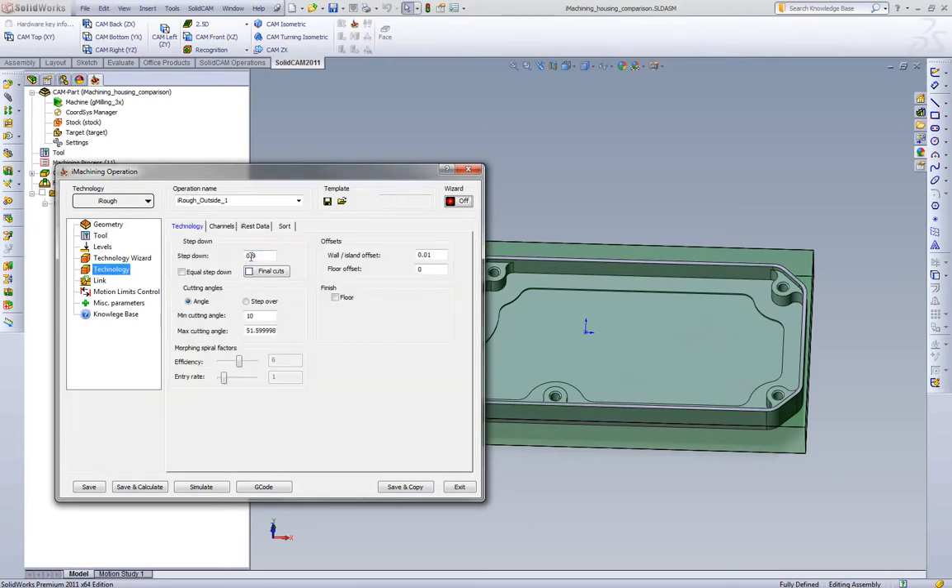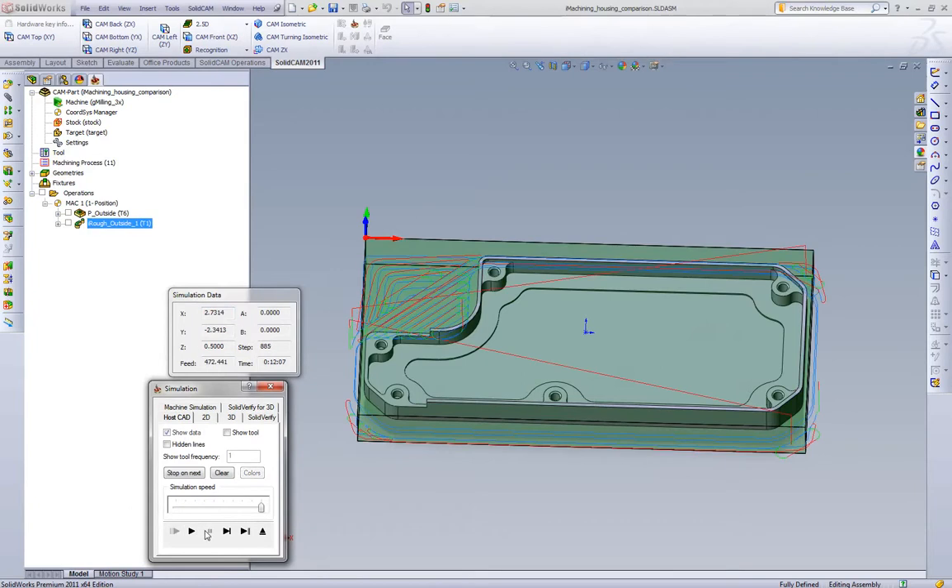Going to go to our technology settings and do one depth of cut. Since we're using a roughing end mill, we're going to maximize the step over, which at 80 degrees is roughly 200 thousandths. And since we're also trying to mimic what we get in parallel strategies, we're going to pick a bigger minimum cutting angle. We'll calculate this toolpath, run the simulation, and see what we get.